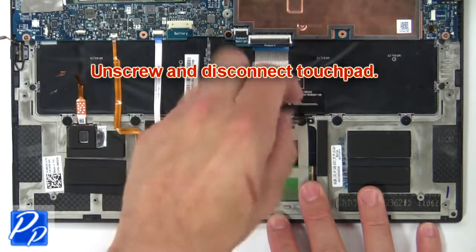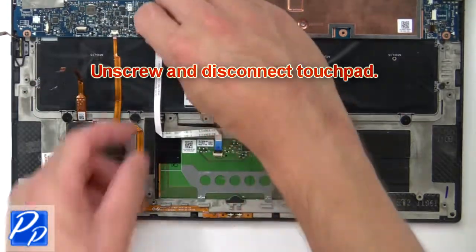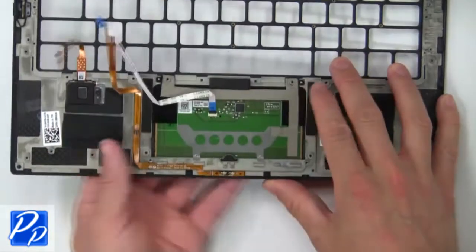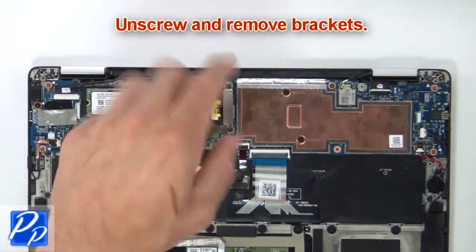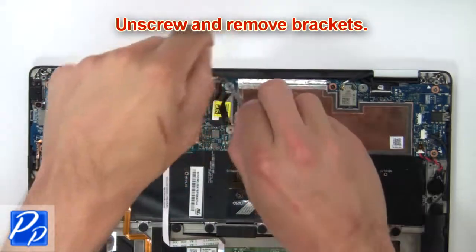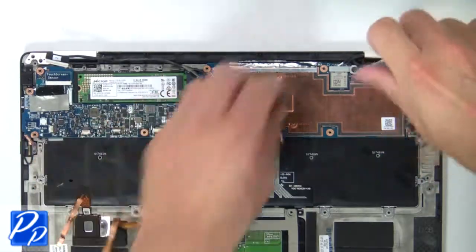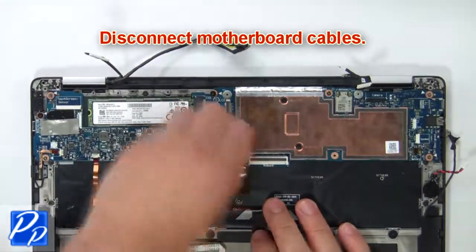Next, unscrew and disconnect the touch pad. Now disconnect the motherboard cables.